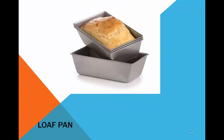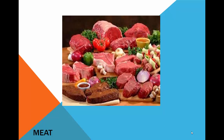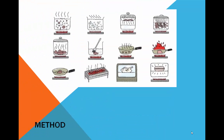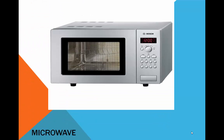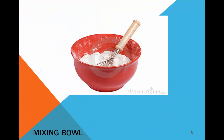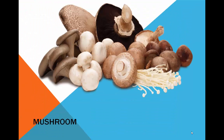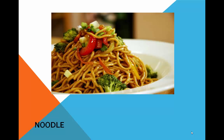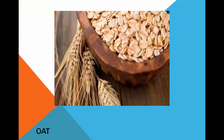Lentil. Loaf pan. Mashed potatoes. Meat. Method. Microwave. Mixing bowl. Muffin. Mushroom. Noodle.